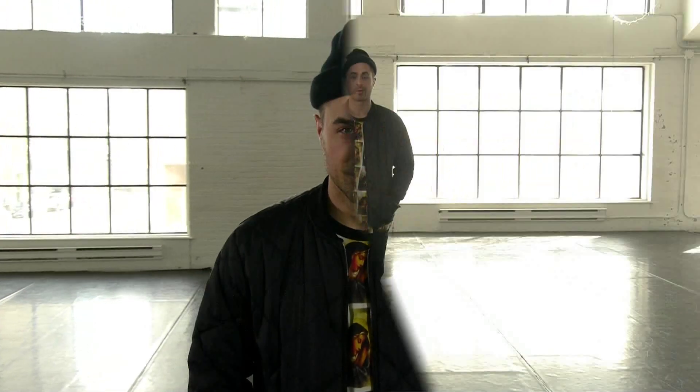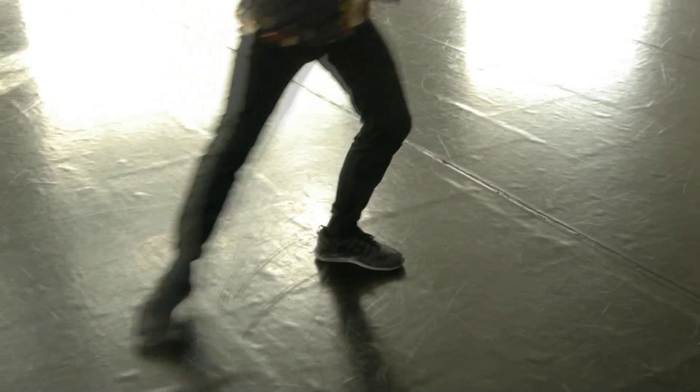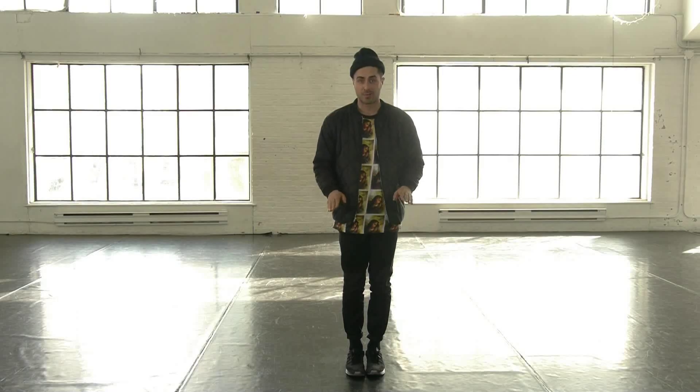Ready? Part 1. You're going to go side, knee up, then left, knee up, front, back, turn, together. That's the end of Part 1.